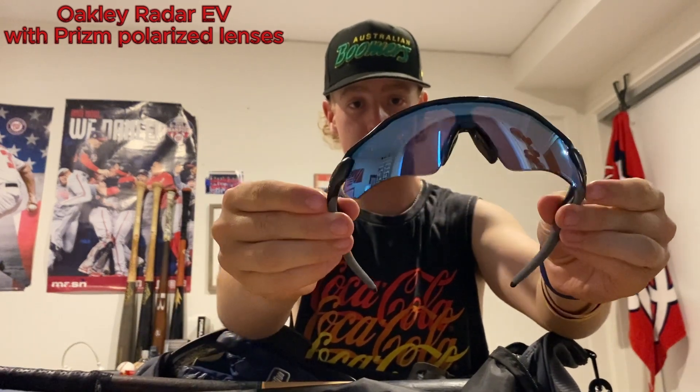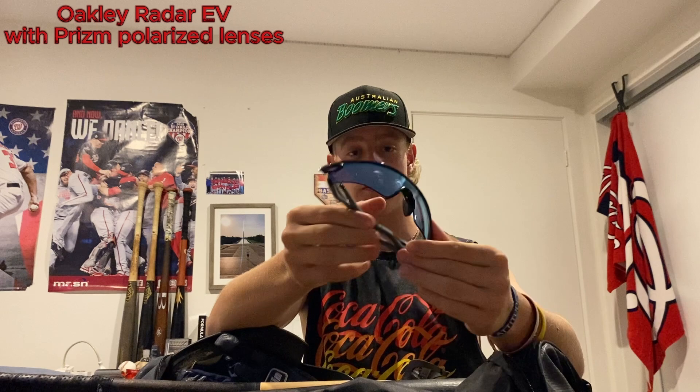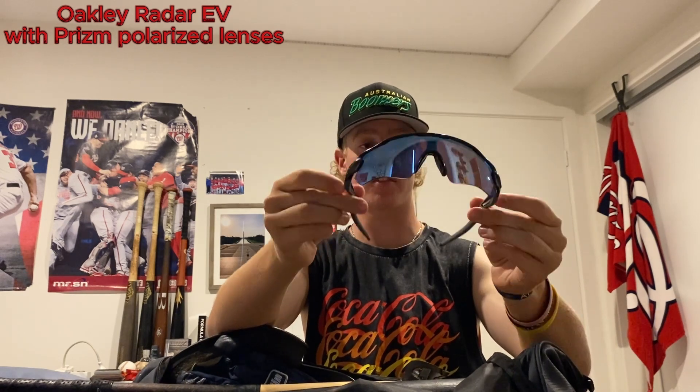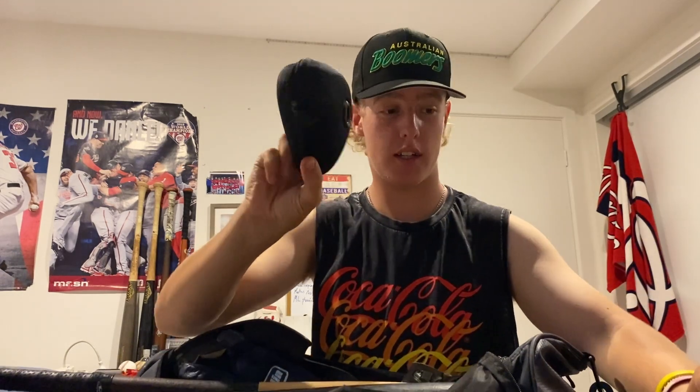I've got my Oakley's case — usually my Oakleys themselves, which are these Oakley Prisms. Really really good sunglasses. Oakley does a great job with all their stuff. These are polarized, just a simple blue lens. They do everything I could ask from a pair of baseball sunnies.